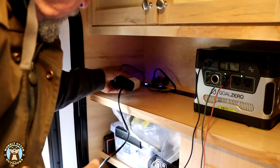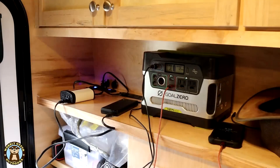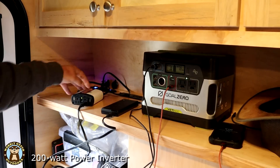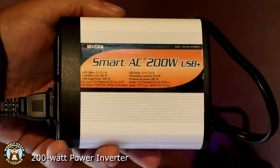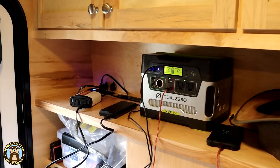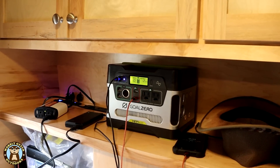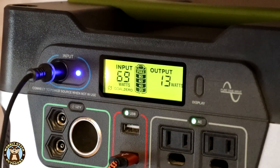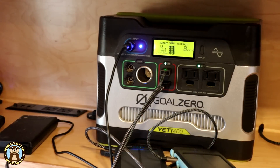When in camp, the Goal Zero Yeti 400 sits on a shelf inside the camper. To charge the Yeti 400, it's first plugged into a 200 watt power inverter, which is then plugged into the 12 volt socket supplied with power from the camper battery. The inverter isolates the Yeti 400 on the system and provides a clean, steady power source so that it charges faster.